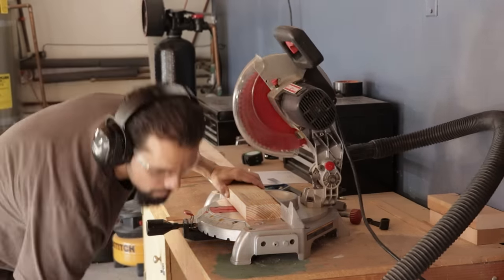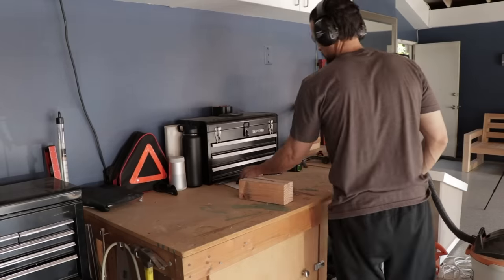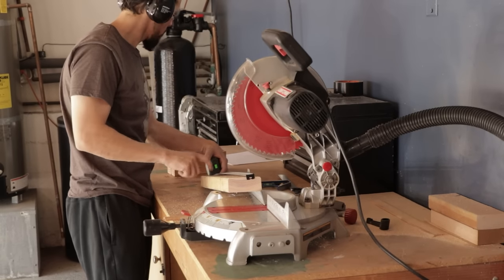Pro tip: it's super important to wear your eye and ear protection because chopping down this much wood puts a strain on both. And don't be shy about rechecking your cut list to make sure you're not wasting wood by cutting it down to the wrong size.